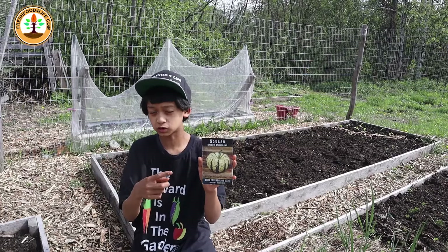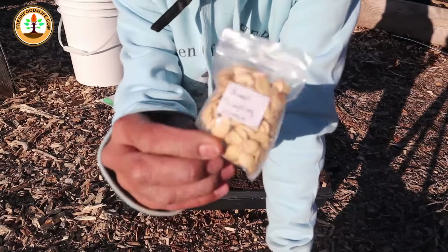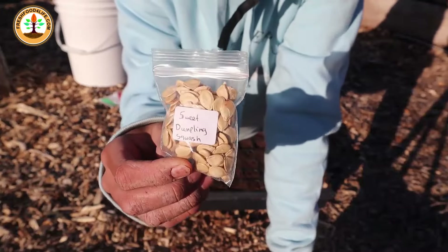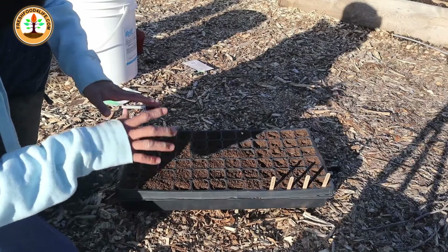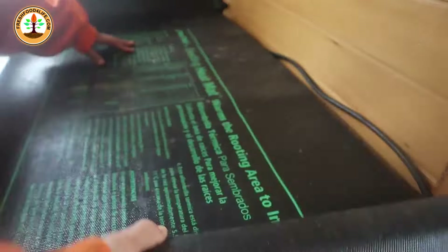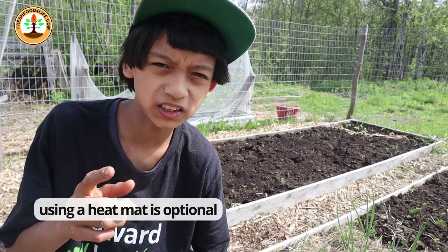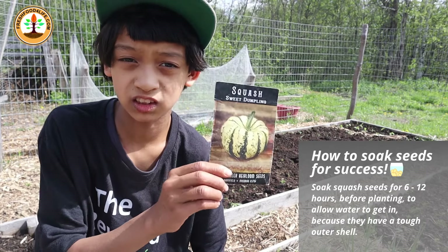The sweet dumpling squash is also a very fast producer that's prolific and loaded with squash, with each squash around one pound. If you're going to start squash in June, there are two tips to help speed up sprouting. First, soak the seeds for six hours before planting. Second, plant them in a tray and use a heat mat — the seeds will sprout in three to seven days.